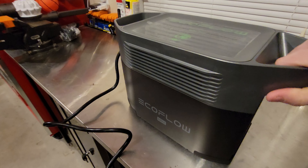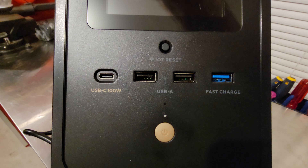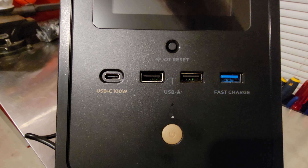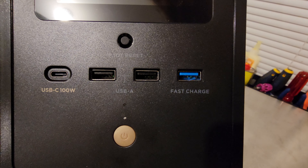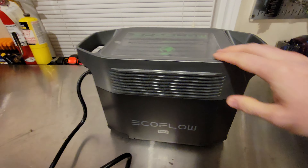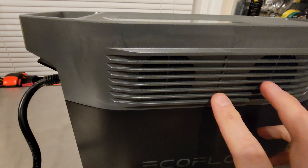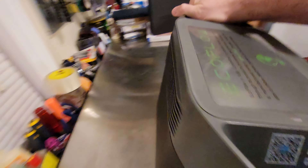Taking a quick look at it — on the front here, you basically have a power delivery USB-C at 100 watts, two standard USB-A ports, and then a fast-charge USB-A outlet. You're supposed to have a display there, but again, it's not turning on. There are two cooling fans in here, and on the other side there are no cooling fans — it's just an inlet, I believe.